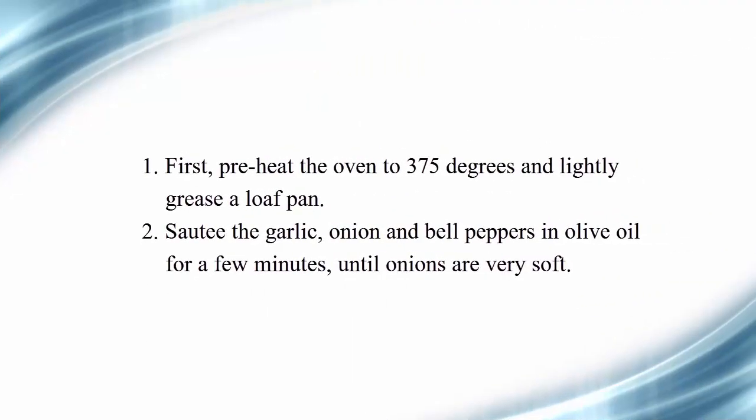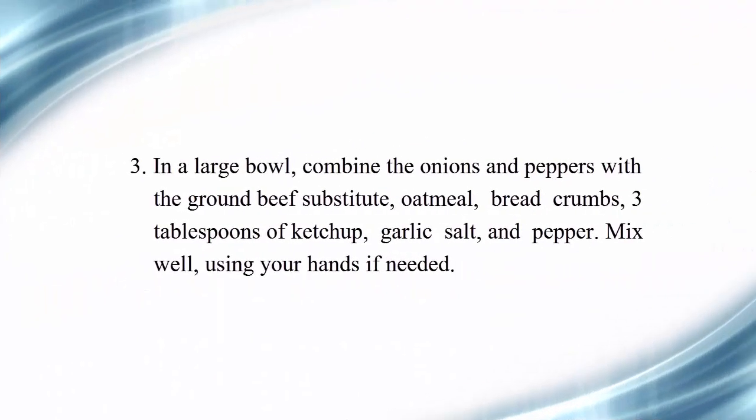First, preheat the oven to 375 degrees and lightly grease a loaf pan. Second, sauté the garlic, onion, and bell peppers in olive oil for a few minutes until onions are very soft.